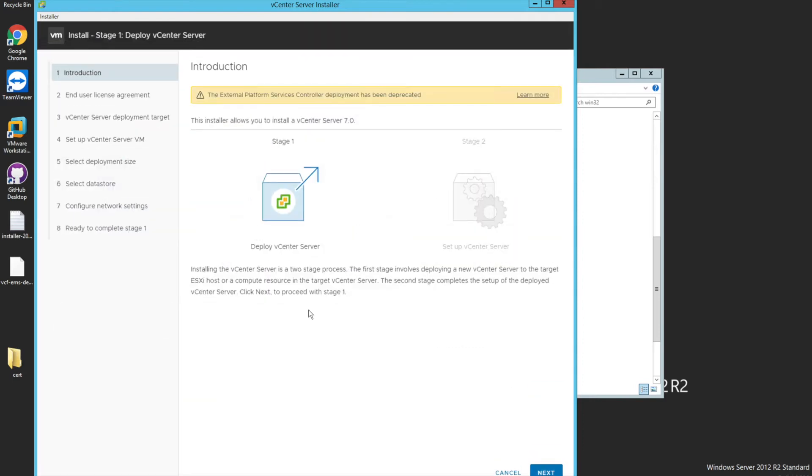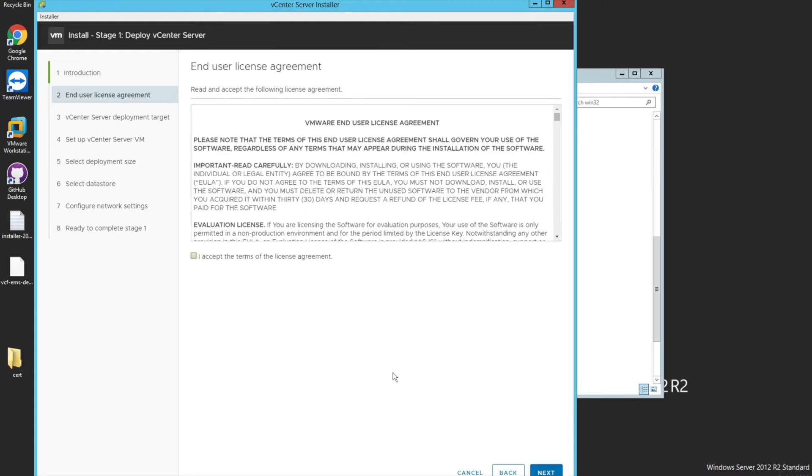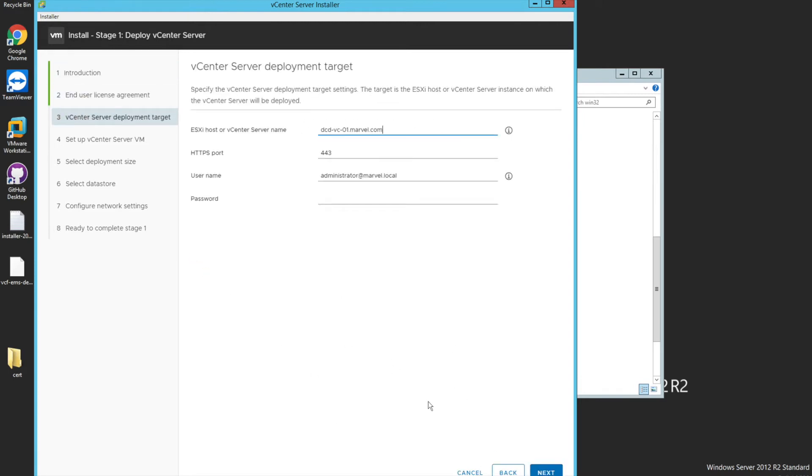Let's click on Install. It again has a two-stage process, quite similar to the previous one — Stage 1 and Stage 2. Stage 1 is more like deploying your appliance. Let's click Next, accept the EULA, click Next, then specify the ESXi host where you want to do the installation as well as the port number.